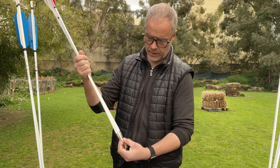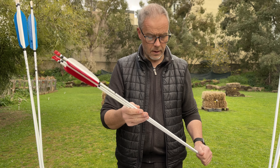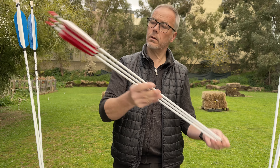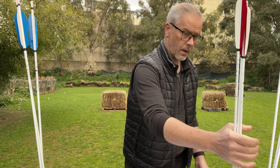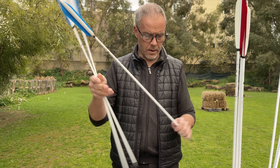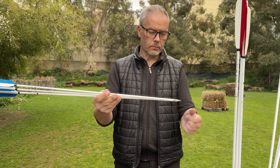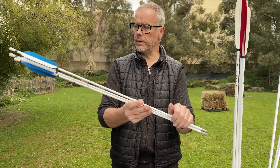You can have them of course in any length you want. These are the spine 500 - they are 9.2 grain per inch and they come out with 520 grain with these tips and with the KochNOX. And we get the 600 spine, the weakest ones. They still managed to get 460 grain of weight, which is nice and decent. We have the MNOX on again.